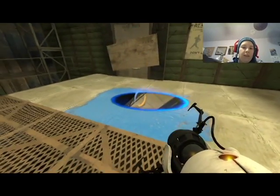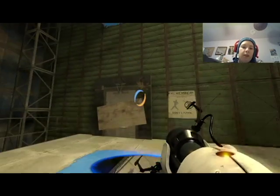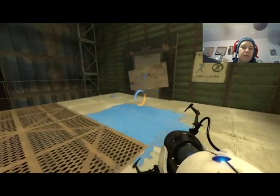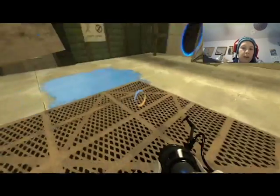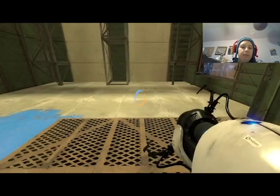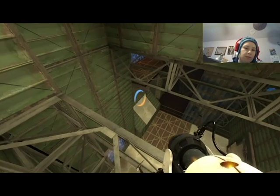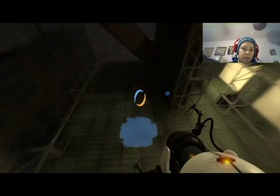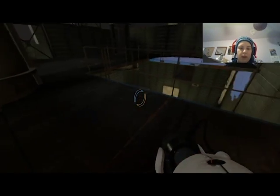Okay, I think if I fall through here, I shoot out here. Yes — that should work? No it does not — I need to be higher up, by quite a bit actually. There we go.